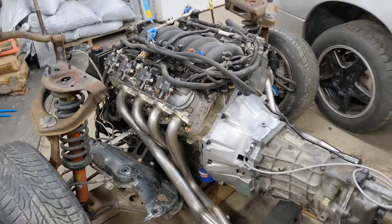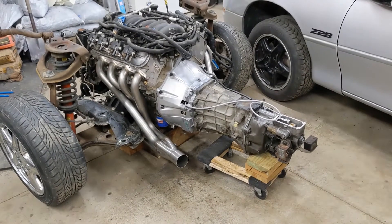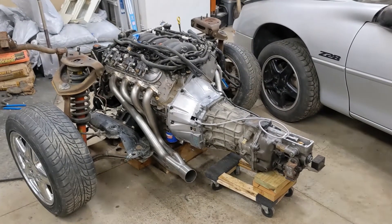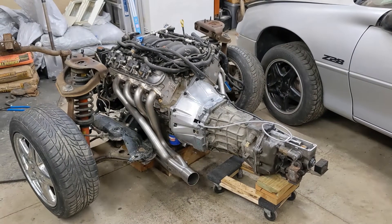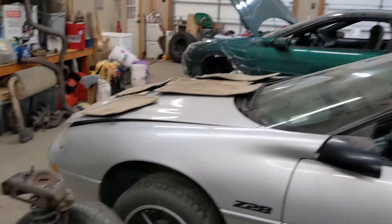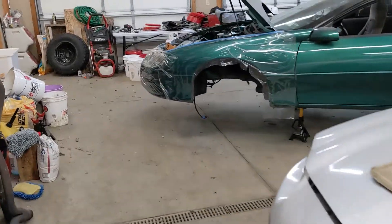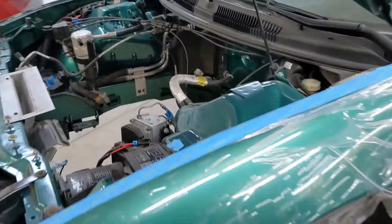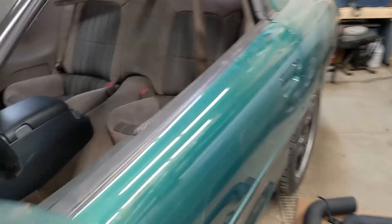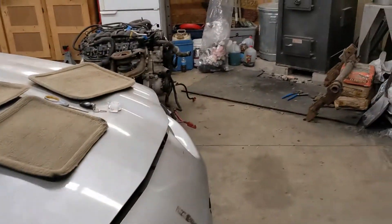The new input shaft definitely turned a lot easier and sounded a lot better, so glad that went in and it wasn't me going crazy doing something wrong. Next up is getting those wires on, then bench bleeding the Tick master cylinder so it's ready to go. Got a few more wires and grounds to hook up, need to scrape some paint, get the interior and seats in, hook up the clutch linkage and brake pedal linkage — and we'll be ready to go. Moving along — catch you in the next one.